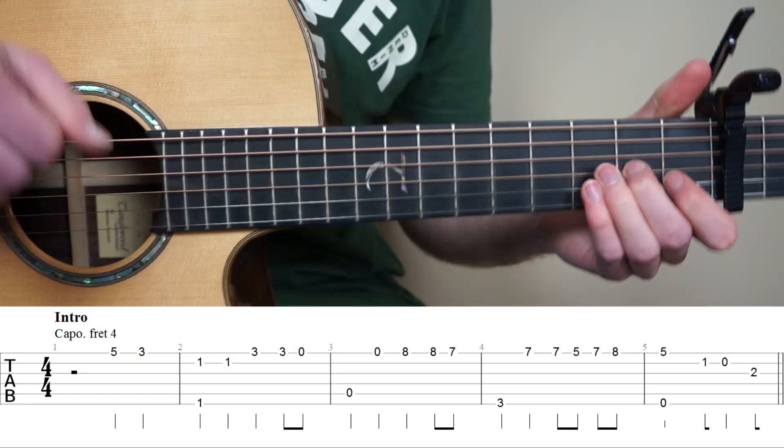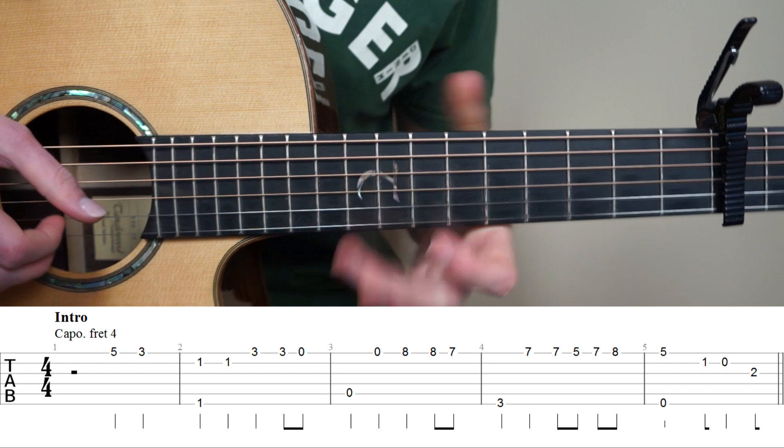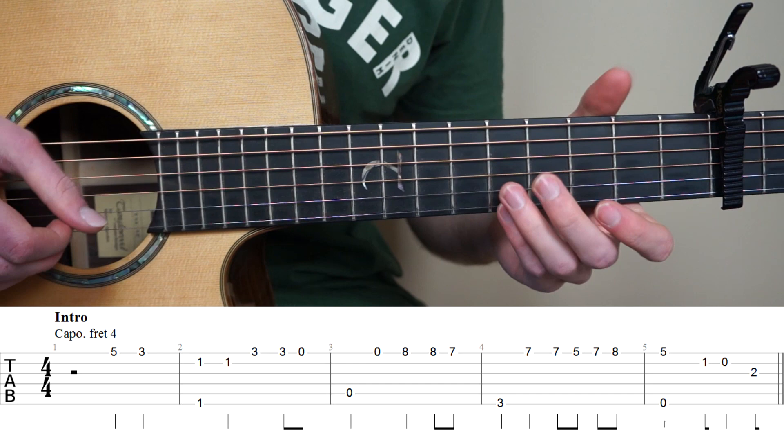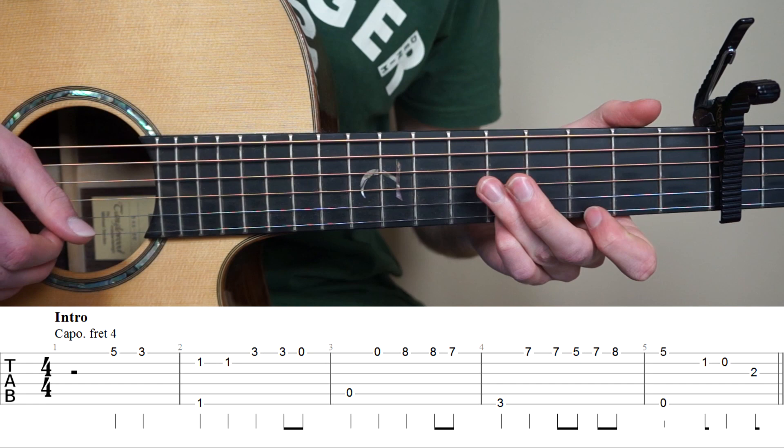We are first going to learn the intro of the song, so that's bar 1 to 5. For bar number 1, start by putting your pink finger on the 5th fret 1st string, play it once, then put your point finger on the 3rd fret 1st string, and also play it once.